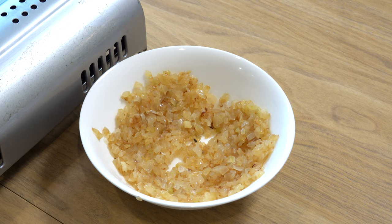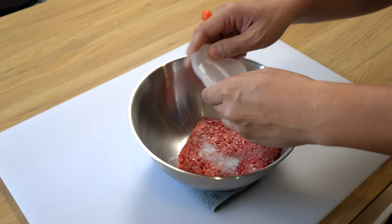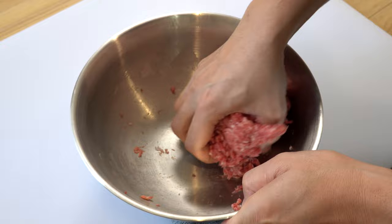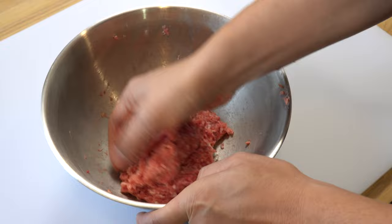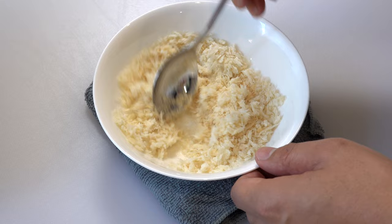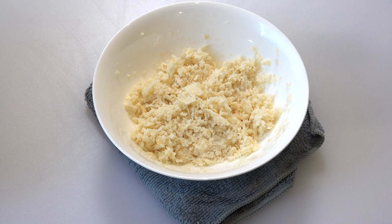When the onion is completely cooled down in the fridge, let's start making the hamburger mixture. First, add one teaspoon of salt to the ground meat and knead it thoroughly. The salt not only seasons the meat but also binds it together so your hamburger steak won't break apart easily and will retain juices while cooking. Next, add three tablespoons of milk to 25 grams of panko bread crumbs and mix them well. The moistened panko will add fluffiness to your hamburger steak, and the milk will help reduce any unwanted meat smell. Once the panko is evenly moistened, add it to the ground meat.